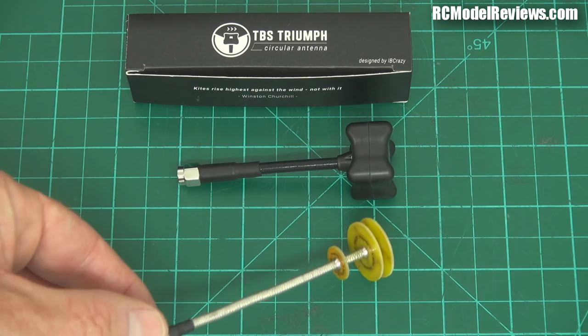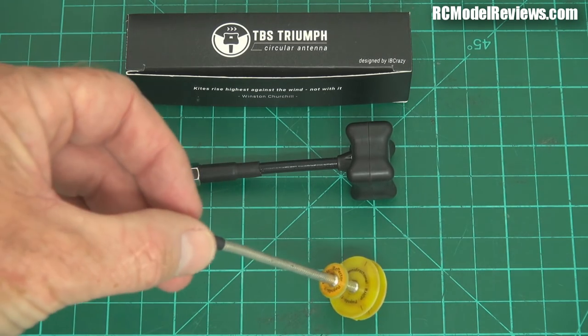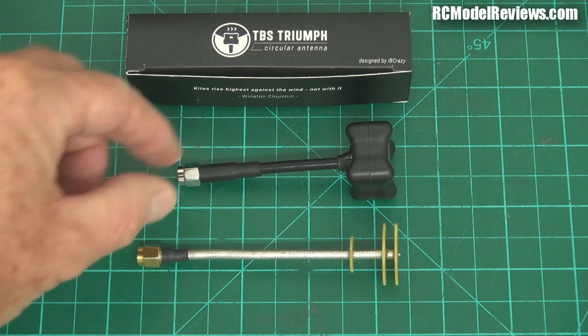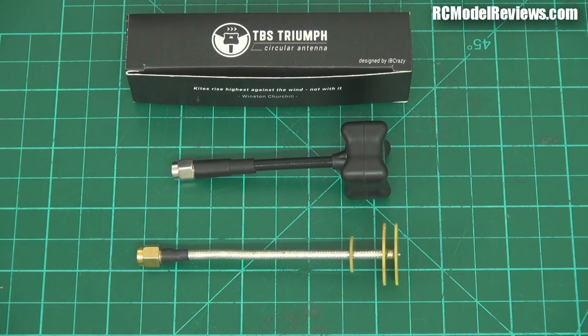Here we've got the Pagoda Antenna. This was sent to me quite some time ago and I've been flying it a lot. The reason I haven't done this video to date is because I really couldn't believe my eyes. This antenna is such a kick-ass antenna. How can it work so well for something that's been basically developed and released into the open source, and it's so different to everything else? What's going on here?